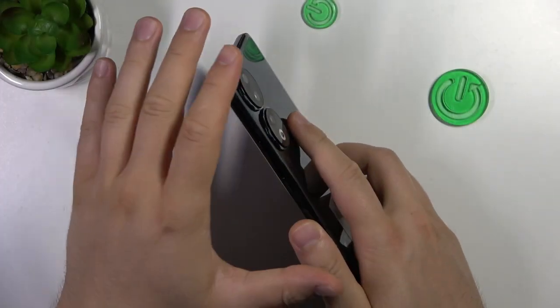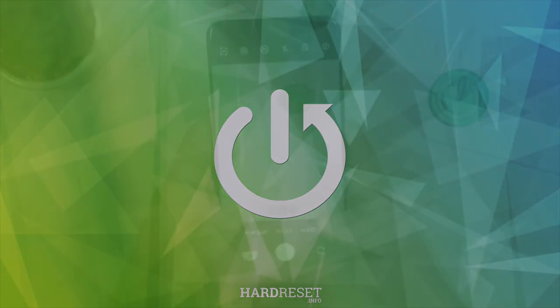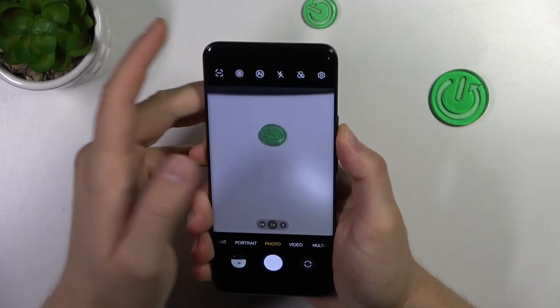Hello, in this video I'm going to show you five of the best camera features of the Honor 90. First of all, I want to show you the high-resolution 200 megapixel photos and let's make a small comparison.